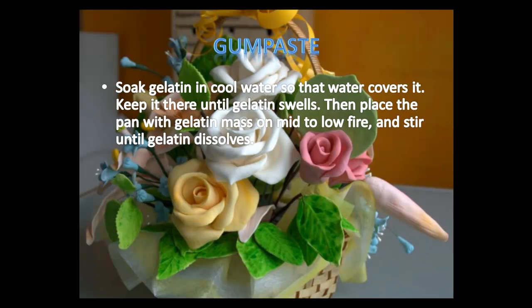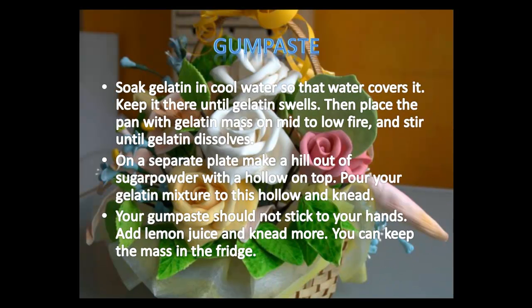Soak gelatin in cool water so that the water covers it. Keep it there until the gelatin swells. Then place the pan with gelatin mass on mid to low heat and stir until gelatin dissolves. Never boil gelatin because it loses its quality and acquires an unpleasant smell. On a separate plate, make a hill out of your sugar powder with a hollow on top.